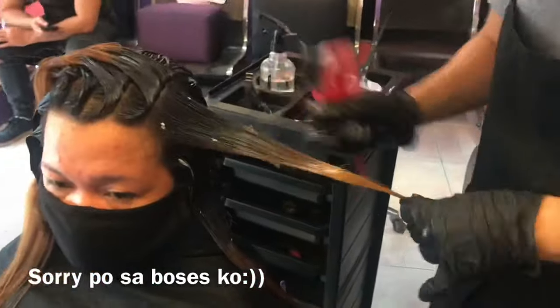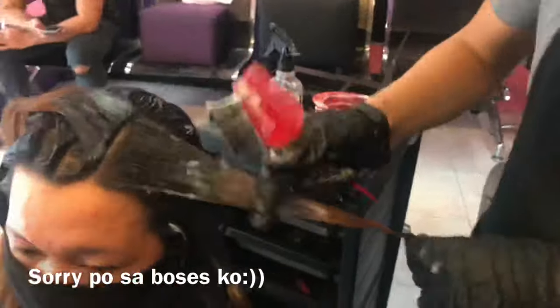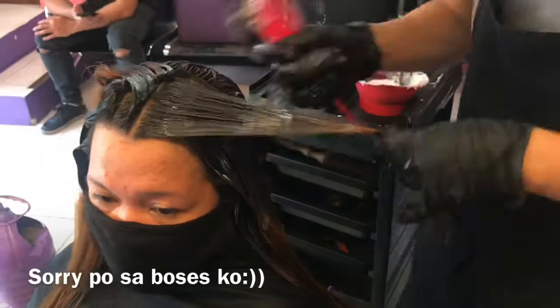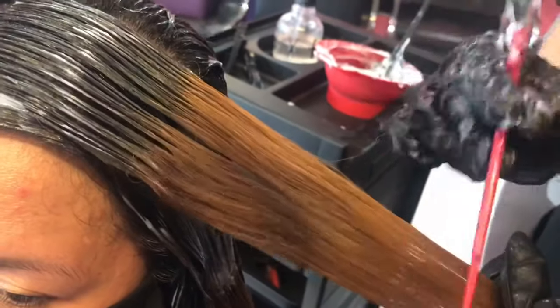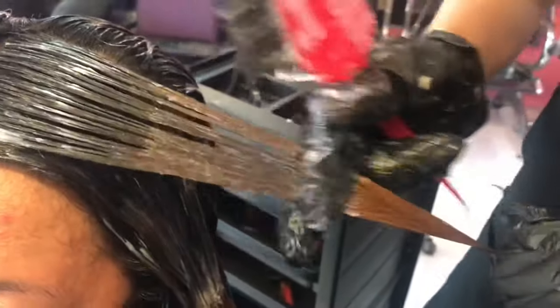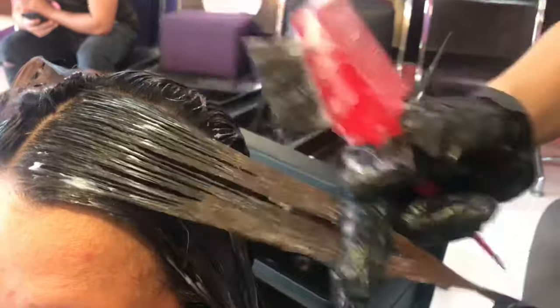Yung tendency na nasusunog yung buhok o nagpuputol-putol — so para ma-prevent natin yung pagkasira ng buhok lalo na sa may mga kulay, kailangan sakto rin yung process ng application ng air rebanding. Yung application nito guys dapat half inch away from the scalp. Huwag nyo yung sasagarin kasi pag wansa nasagan nyo dun sa anit, papalambutin ng gamot yung balat nyo, so may tendency na baka malaglag yung buhok. Yung iba kadalasan napapanot kasi sinasagan nila sa anit — so huwag yung gagawin guys.